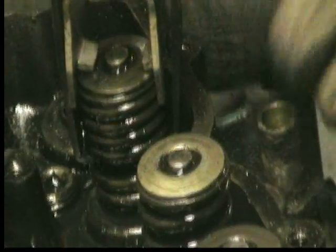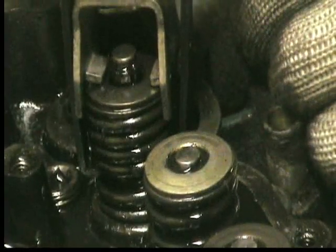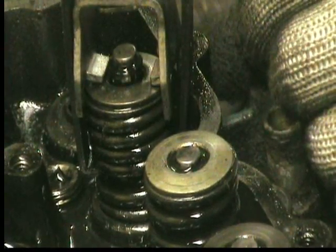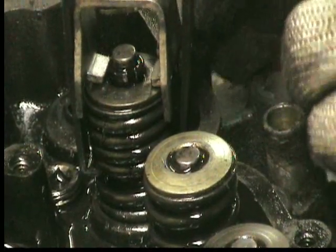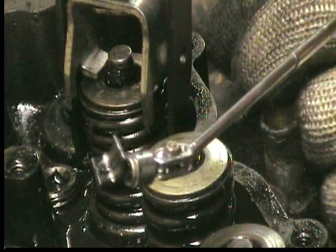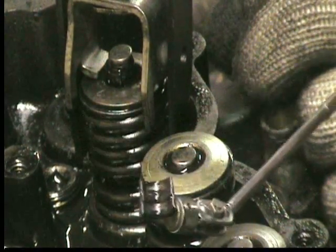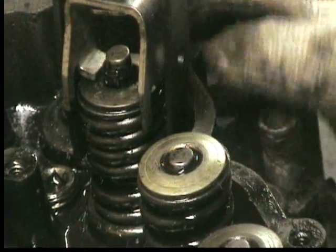We just want to lightly tap it here on the top to break the valve loose — so it's loose. And then there's these little keepers in here that need to come out. There's one, and there's two of them in there.